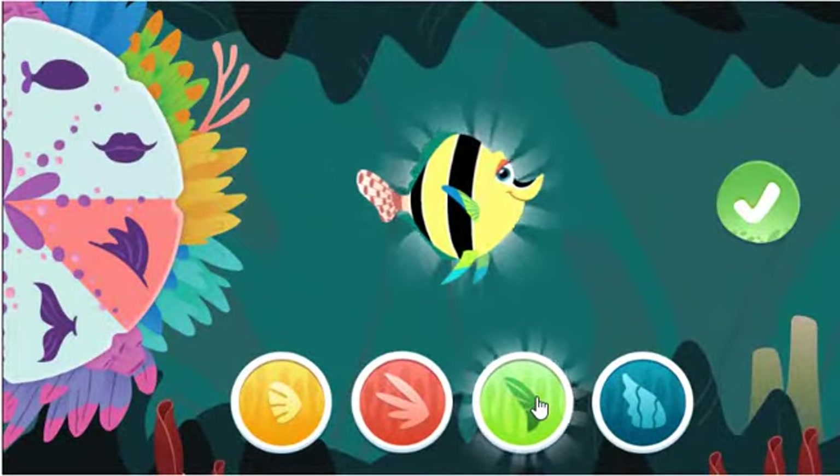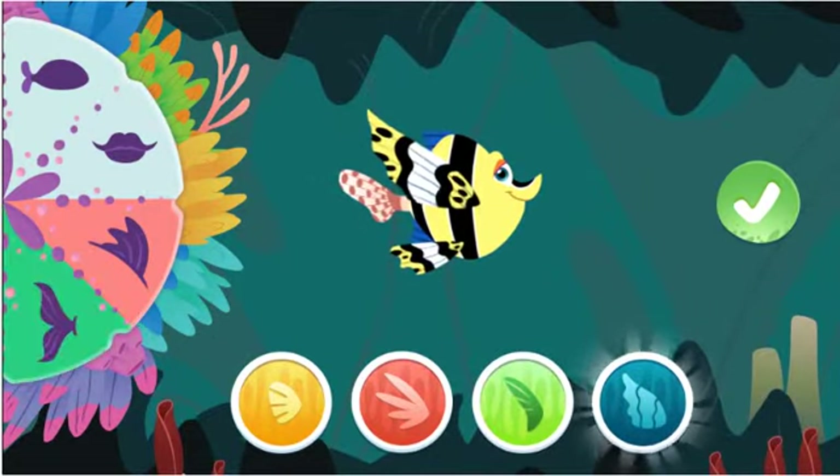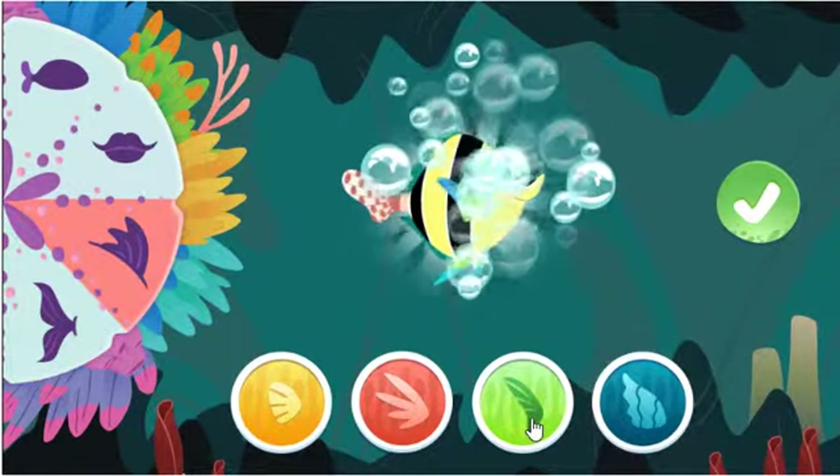These feathery fins are used to attract smaller fish. Nice choice! These large wing-like fins help some fish fly out of the water!